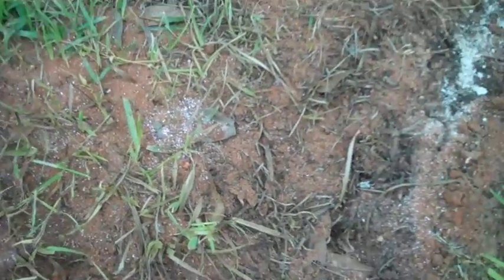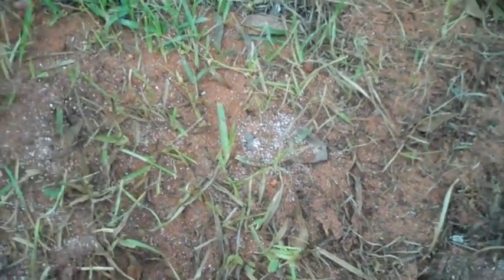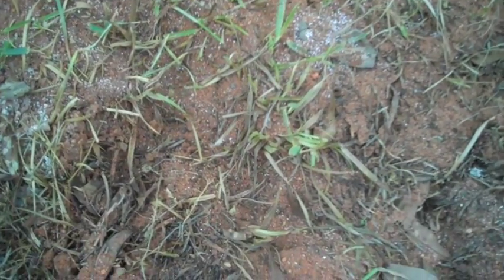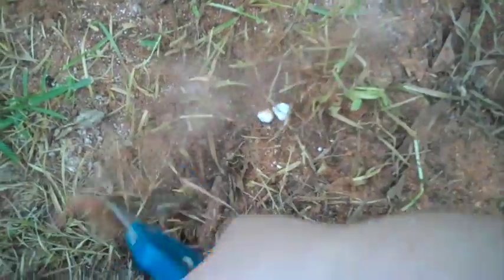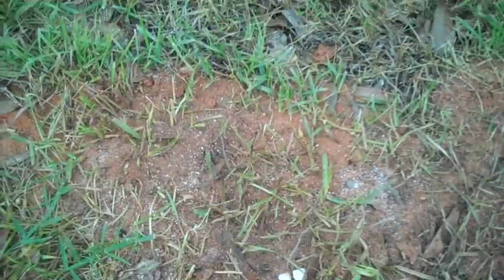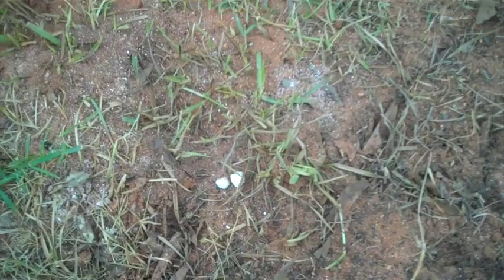So I guess I would say that borax is probably an effective ant poison, and it is a lot safer than store-bought poison. I think it's a pretty good alternative instead of having to buy ant poison. Definitely use borax and maybe even baby powder. Baby powder worked okay too, just not as good as the borax.